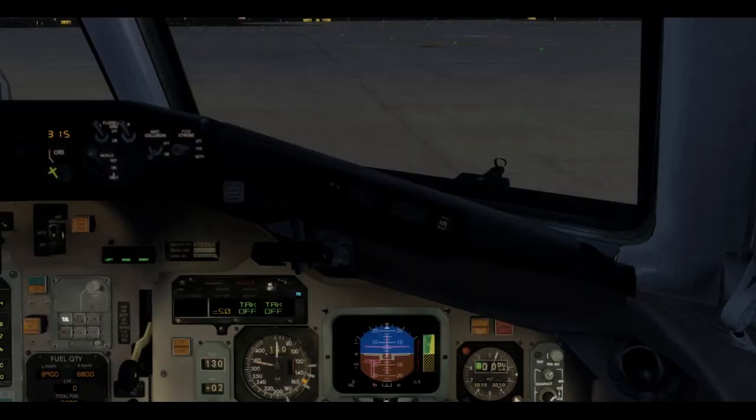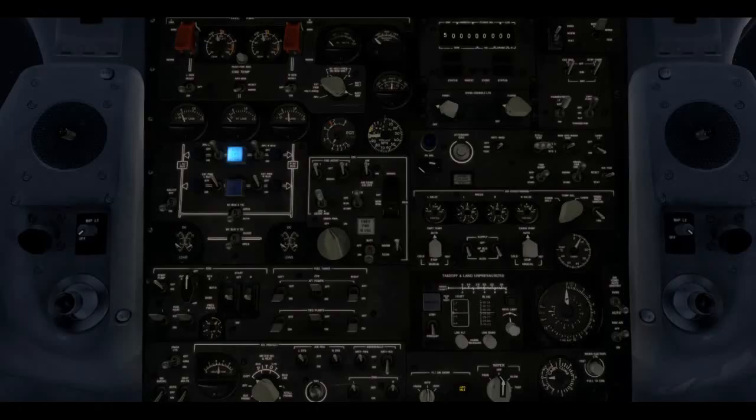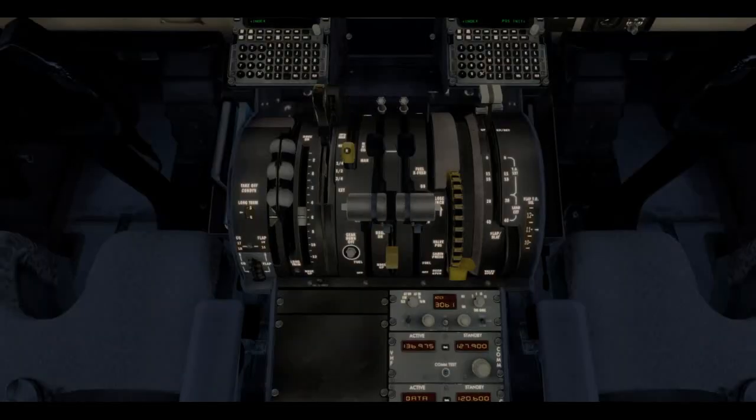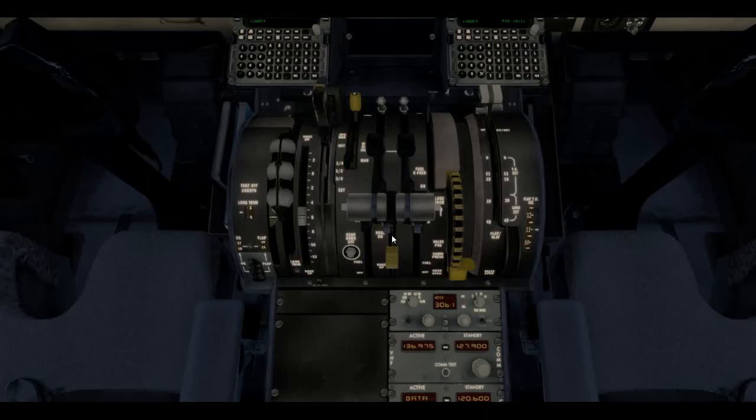Air conditioning supply switches — going ahead and getting those back on one at a time, because you see the little voltage spike as the air conditioner starts up — a lot of power being drawn for that. Turning off the APU air now since we started the engines. APU master switch to off — it'll run for about 60 seconds and cycle itself off with a cool-down time. Hydraulic system — a quick test and set. Putting both to low, pressure starts to drop, then transfer on, pressure comes back up — we leave those on for takeoff.